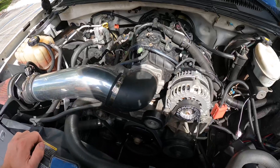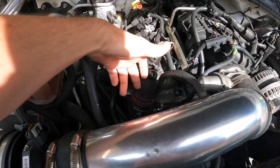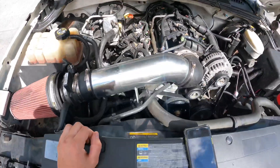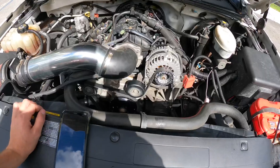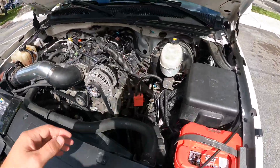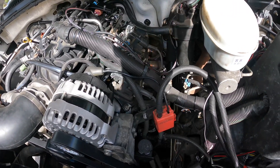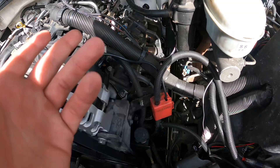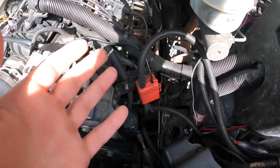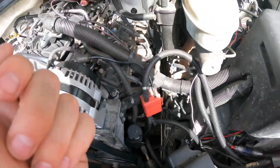My buddy Pebs helped me install a Mighty Mouse catch can, just for the hell of it. For headers, I went with 1-3/4 inch — I should have gone 1-7/8. These were originally going to be for my 5.3 but I blew that up and never bought new headers, so I just kept these. It would probably make maybe 5 or 10 more horsepower with the bigger headers.